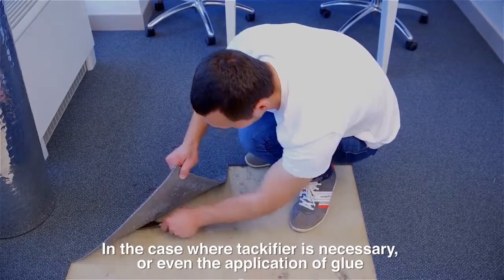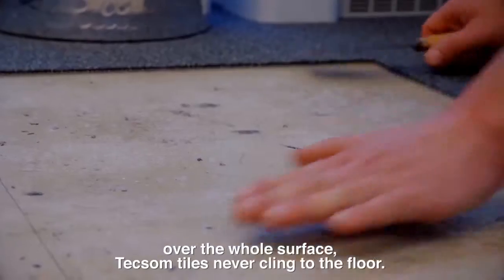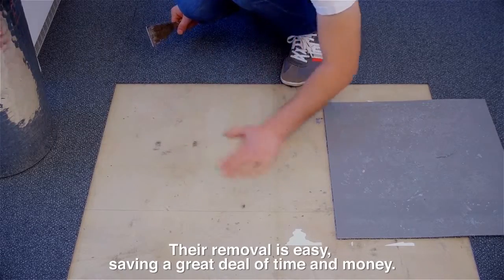In the case where a tackifier is necessary, or even the application of glue over the whole surface, Texam tiles never cling to the floor. The removal is easy, saving a great deal of time and money.